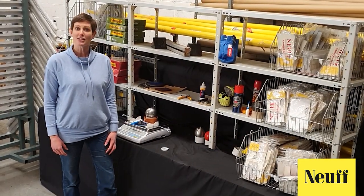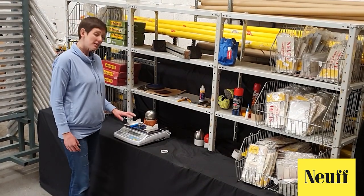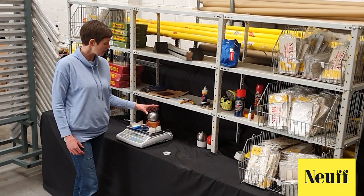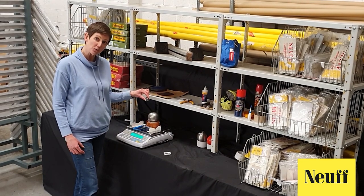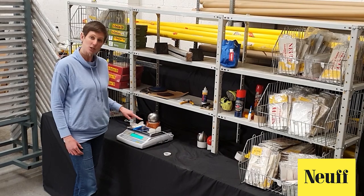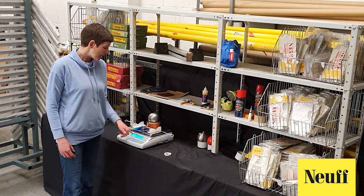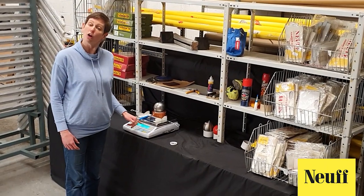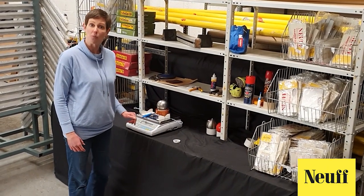Now we're ready to top up our hammer. First we need to know what weight it is. You zero your scales and put all of the elements of the hammer onto the scales including the swivel that you've just removed — so you should have your hammer, your swivel, handle and wire. We can see that this is 3.971 kilos and it must be over 4 kilos, so we need to top this one up.